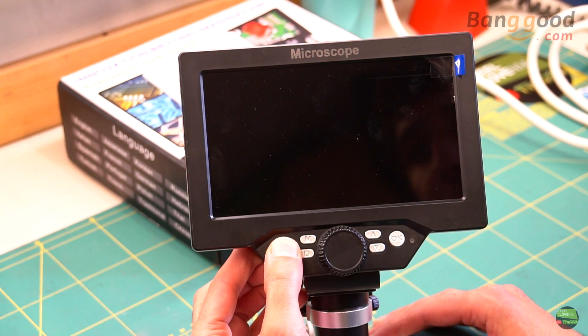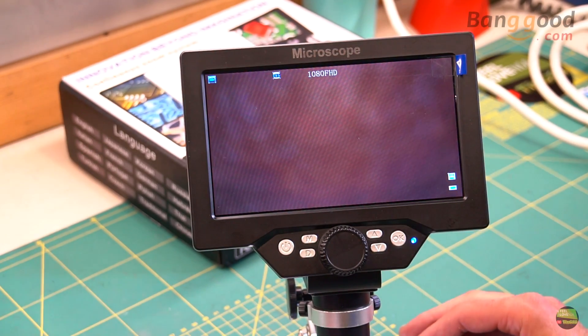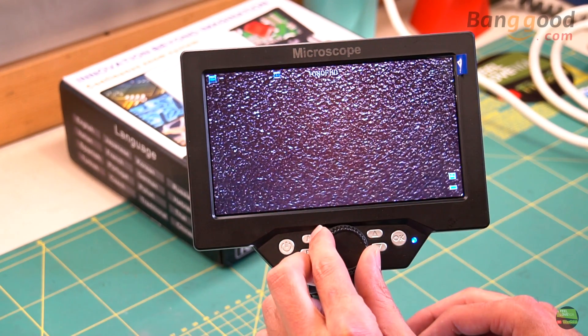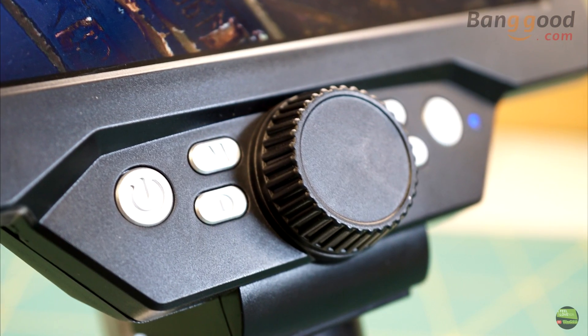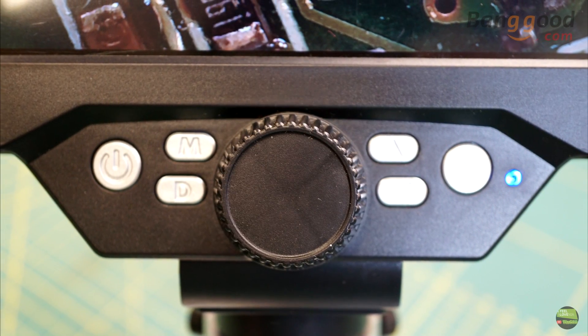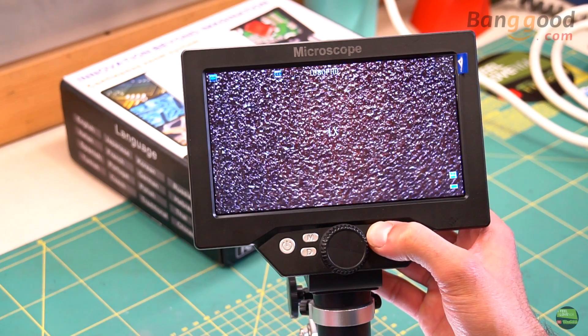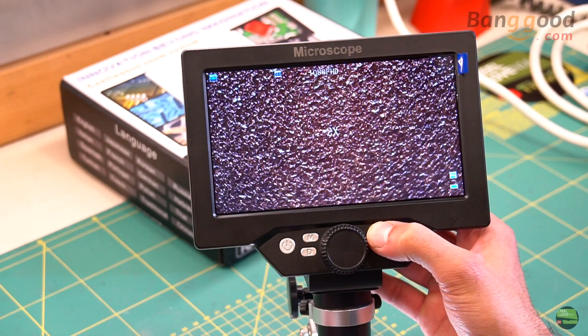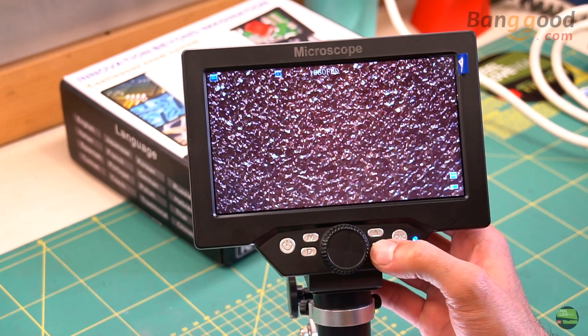Let's go through the menu now. On the front of the microscope we have a main knob to set focus and 6 buttons to navigate through the menu. The first button is for power on/off, M button is for menu, D button is for mode, and on the right side we have up, down, and confirm buttons. If we turn on the microscope and push the up and down buttons we can digitally zoom the image in 4 steps, but it doesn't increase 4 times as stated — just a bit.